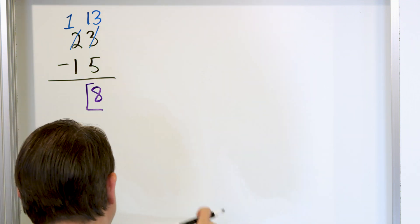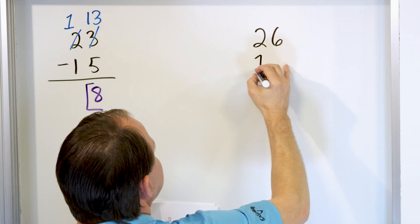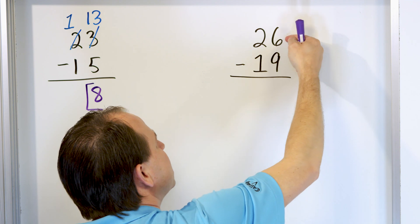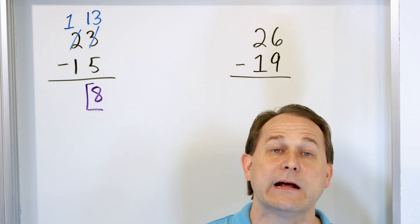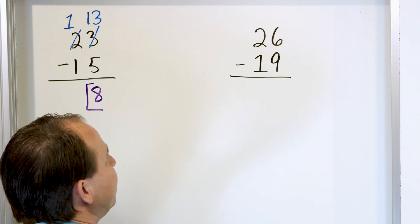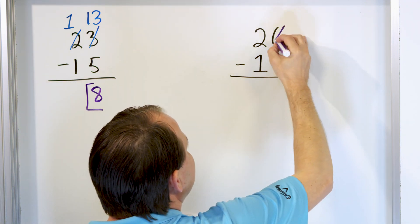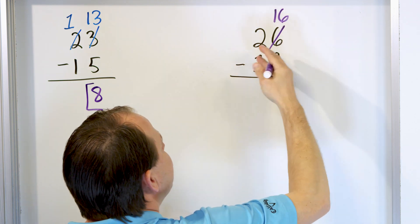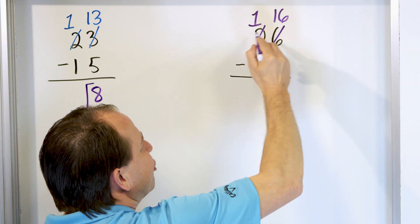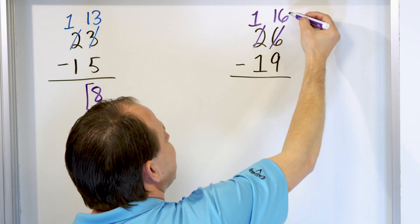Let's do one more and then explain more about why we're allowed to do this. We have 26 and we're subtracting 19. In the right-hand column, it's 6 minus 9. If I have 6 apples and want to take 9 away, you can't do it because you only have 6 to begin with. So when you have that situation, you have to change it — or rename it, which is why it's called renaming. We take the 6, strike through it, and make it 16. We have to borrow from the next-door neighbor, so the 2 becomes a 1. You want a single line through the number so you can still read what you're doing, and write clearly on top what the new numbers become.